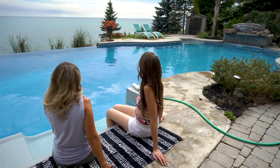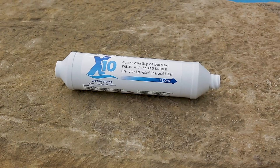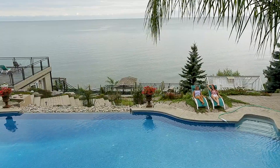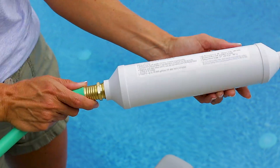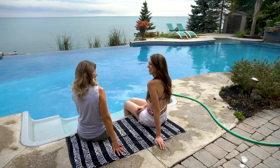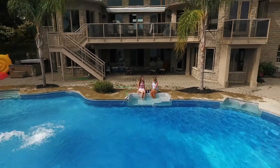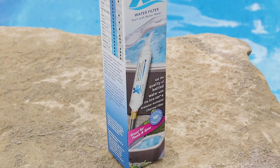The X10 water filter is for use in every situation where you simply want to start with better water. So if you're not using the X10 water filter, then we ask — what's in your water?